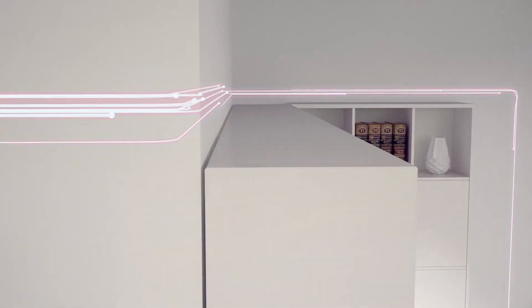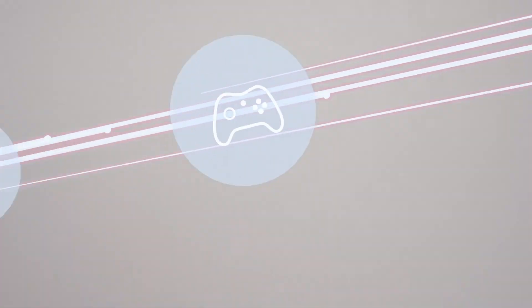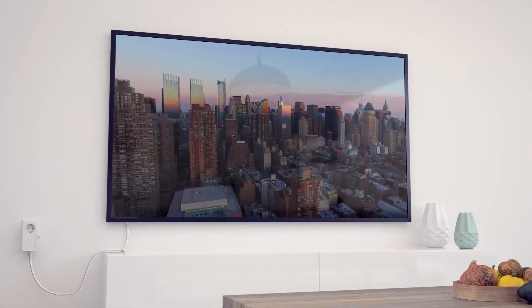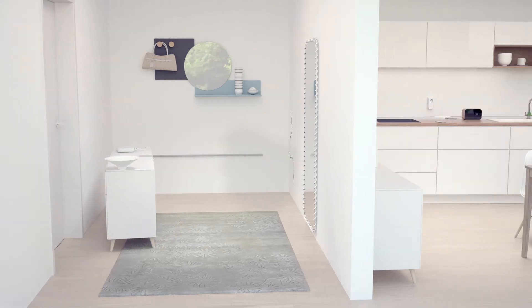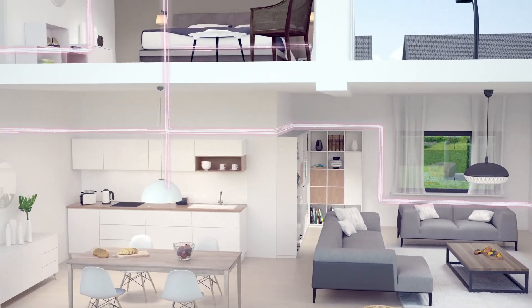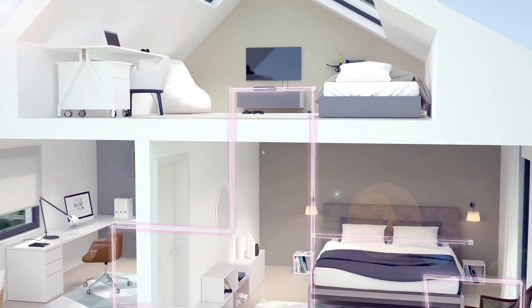It uses your home's electrical wiring to transmit data and provide internet connectivity in every room. This means interference-free browsing, streaming and gaming, as well as stable and secure work in your home office. No matter which room you're in, the expensive and unpleasant task of laying network cables is also a thing of the past. Devolo Powerline gives you internet from the basement to the attic. This is as quick, easy and cost-effective as it gets.